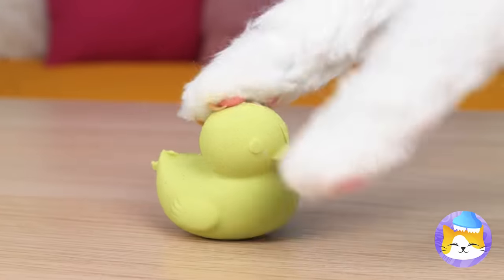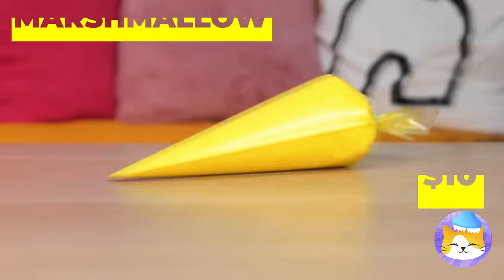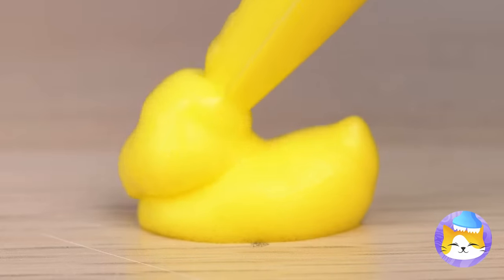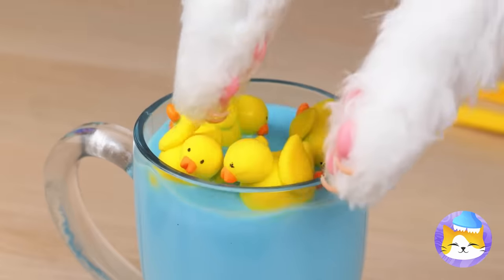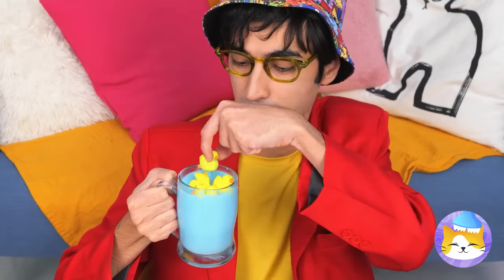Look, a sand ducky. Now it's just sand. How would you like a marshmallow ducky instead? They go great in a cup of hot cocoa, especially when it's all blue like this.